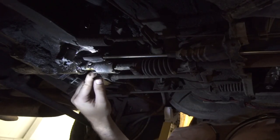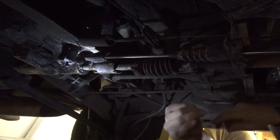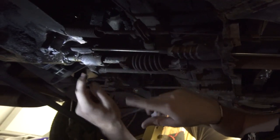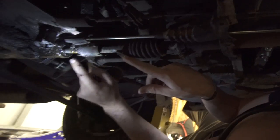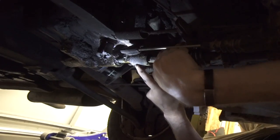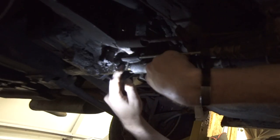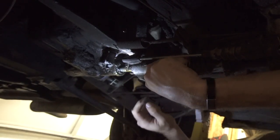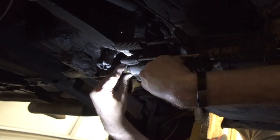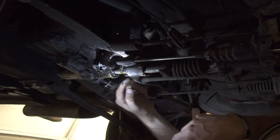It looks like we just found the part that was causing that sloppy shifting. This pin goes through — this is the selector shaft going into the transmission, and this is the shifter fork on the back. When you're moving the shifter inside, you're actually rotating that a little bit. This pin has worn this coupling almost all the way around, so it's more of an oval than anything else, allowing a lot of play. We're going to change that out — that's part of what we're doing today.